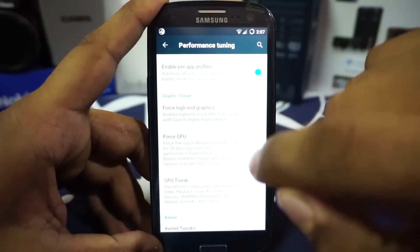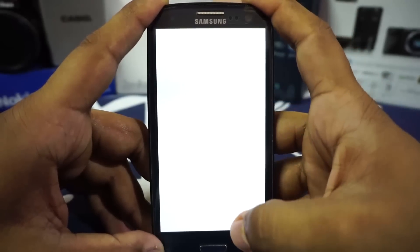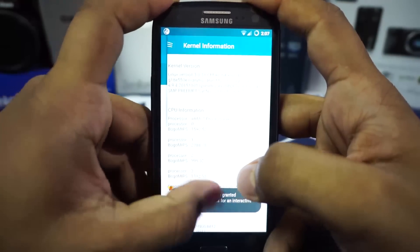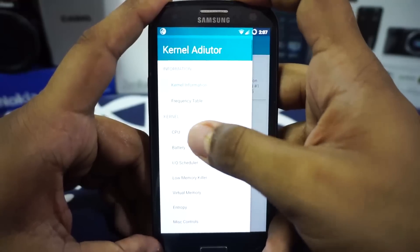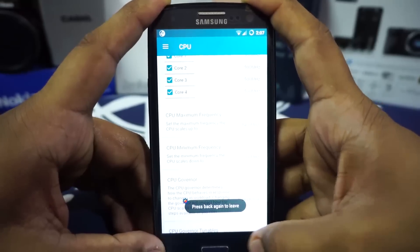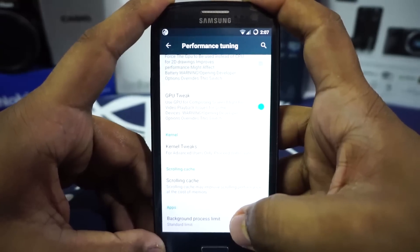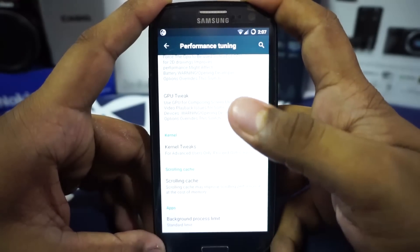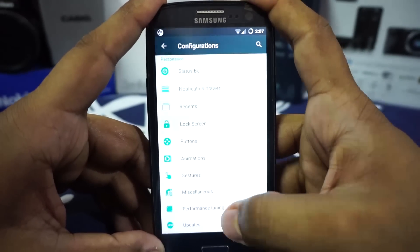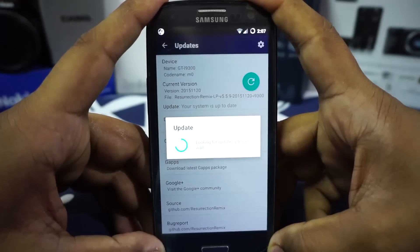In the performance tuning option you have settings mostly found in developer options, but accessible here directly. Kernel tweaks work essentially as a kernel auditor application, giving you CPU governor selection, enable/disable cores, and LMK — low memory killer — setup, which is really awesome to have.